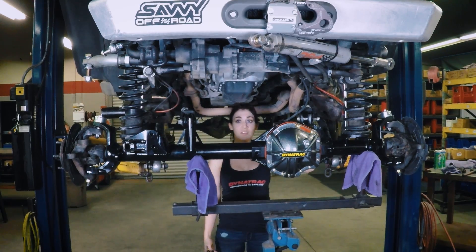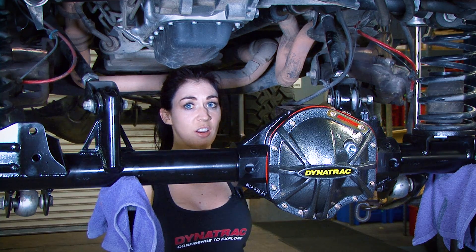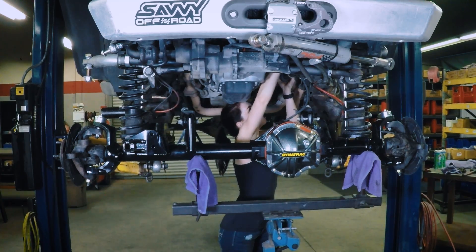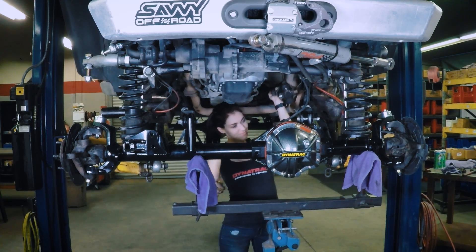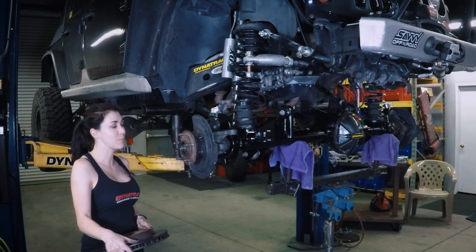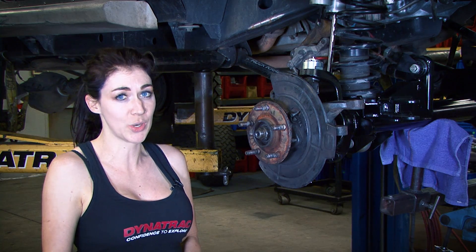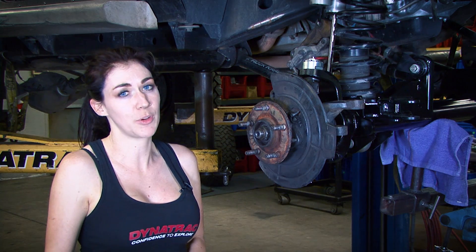We're going to reattach the drive shaft and then reconnect the wiring for the locker. Now we're going to install our rotors and then our calipers, and make sure that we get the caliper bolts torqued to 120 foot-pounds.